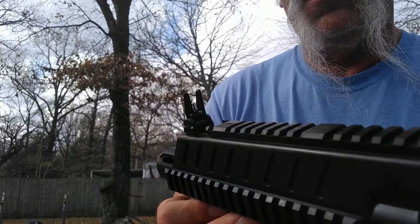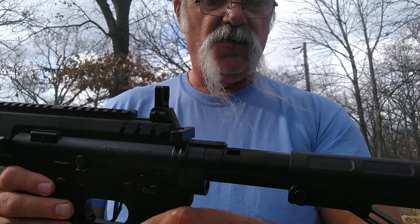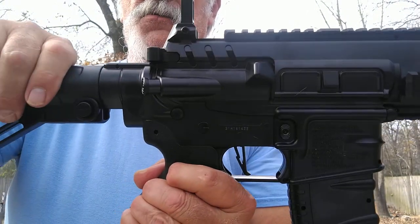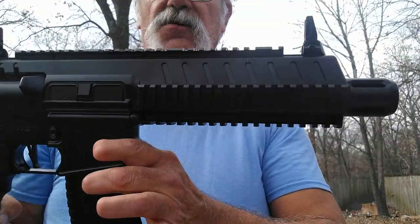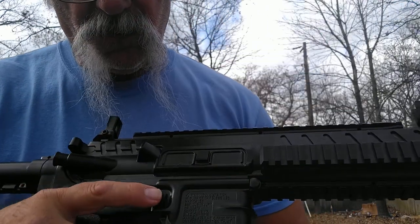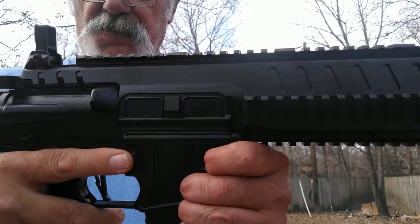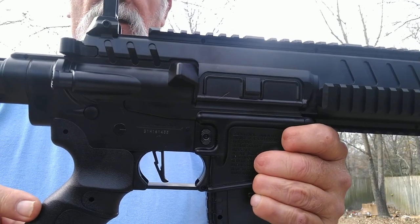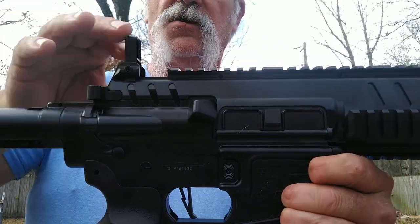You have an adjustable stock, which serves another purpose. Going down this side, here's your mag release — you can hit it, pull the mag out — nice little pistol grip. And this will be your charging handle right here. You have to pull that charging handle before you begin shooting.